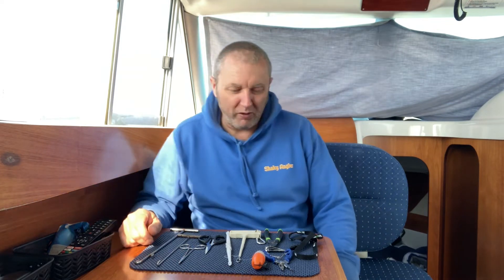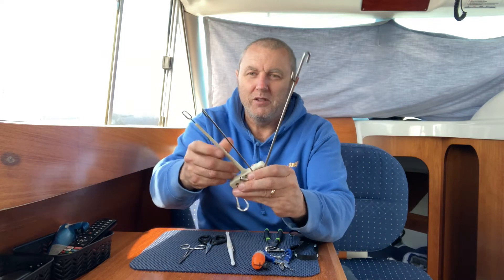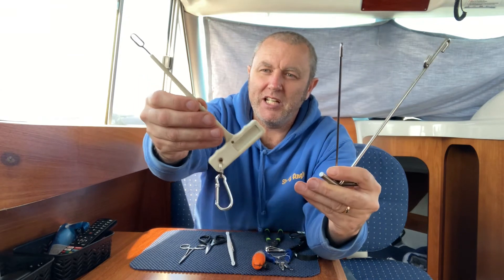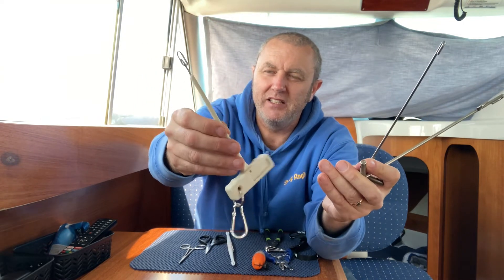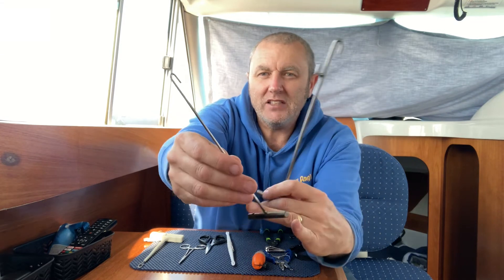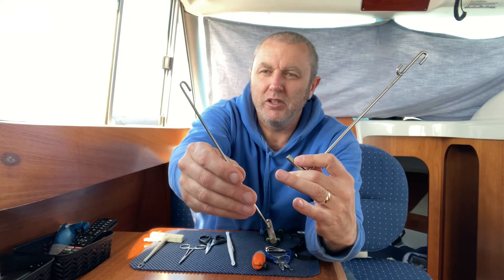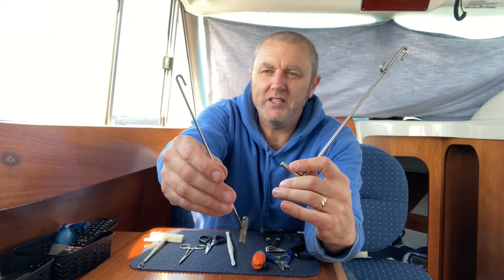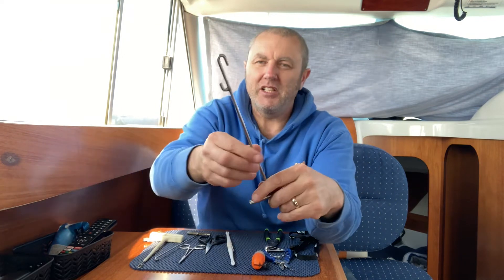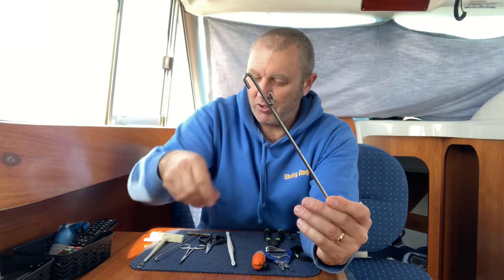So to start off with, there are loads and loads of different types of disgorgers available. There's three here. You've got your plastic one, which I generally take for beach fishing — it's got a little clip. They're called T-bars, by the way. That's a medium-sized T-bar for lighter fish — dogfish, pouting, whiting, smaller rays, bass, anything like that. Then you go up to the larger T-bar, which has a round hook on the end, and this one's also got a reverse hook.